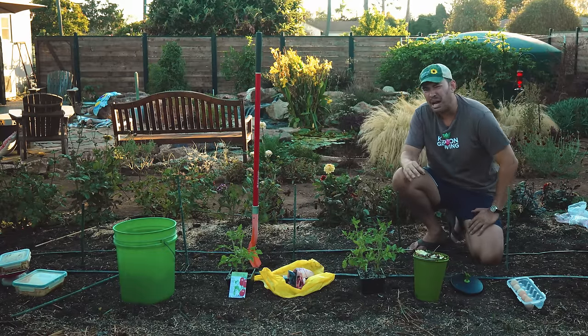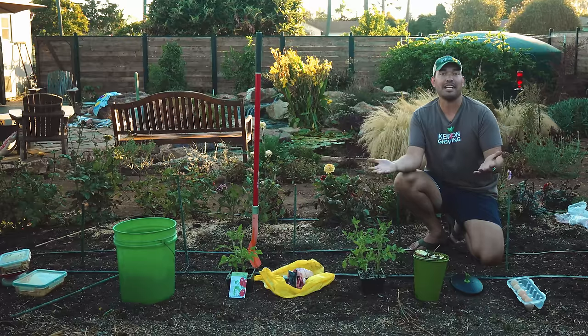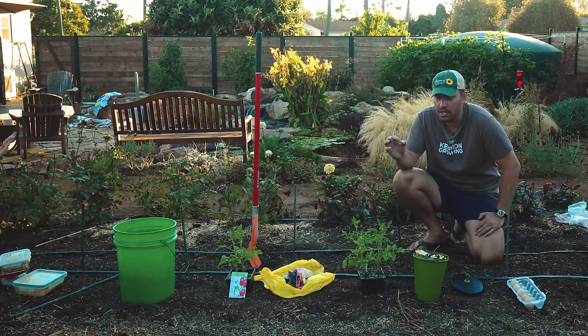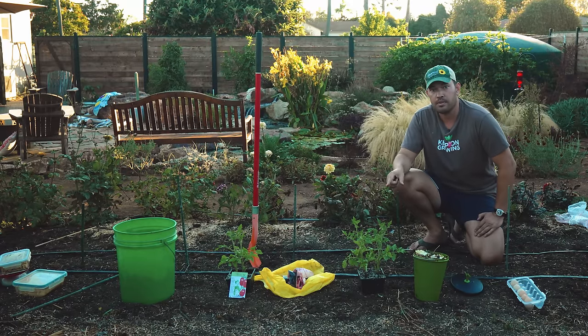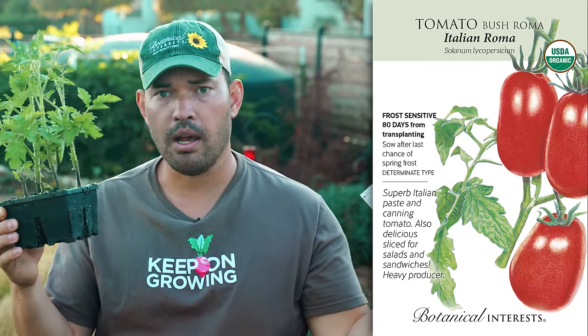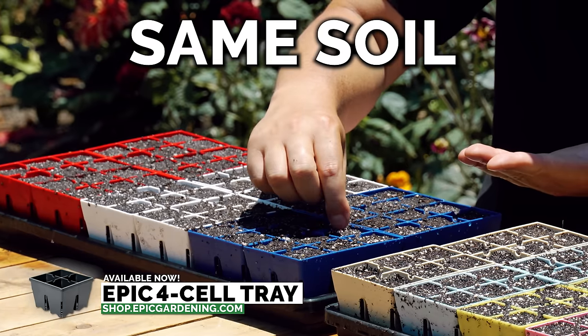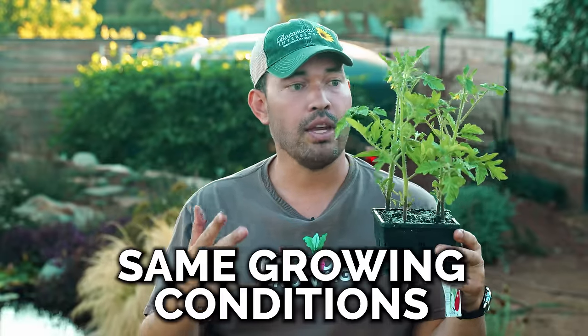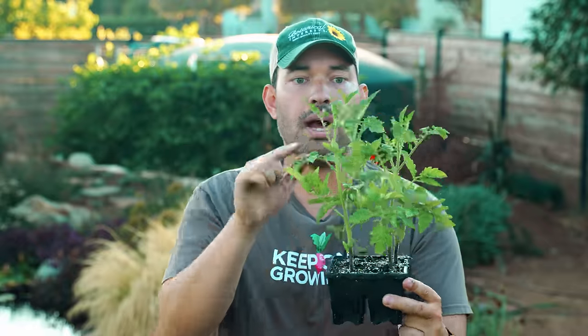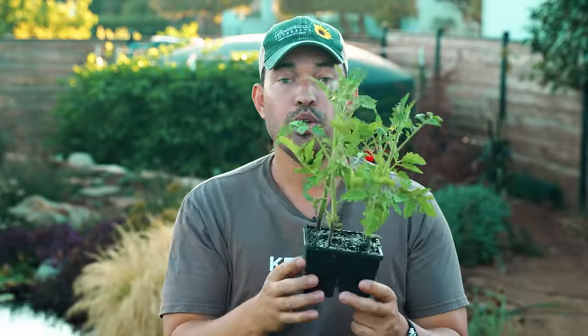We're going to bury all of these about 12 inches deep and put a tomato on top. We needed this experiment to be as perfect as a backyard garden experiment can be. We chose to grow Italian Roma tomatoes from Botanical Interests and grew six of them, starting them in our Epic four-cell trays with the same soil at the same time with the exact same growing conditions — as close to identical as they can be. Almost the exact same height, some are throwing flowers out, one might be a little bit more stunted, but hey, it's a backyard experiment.